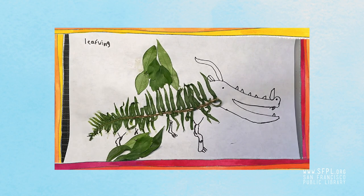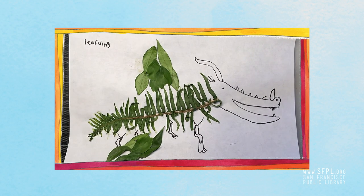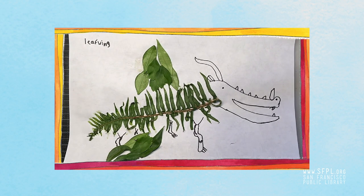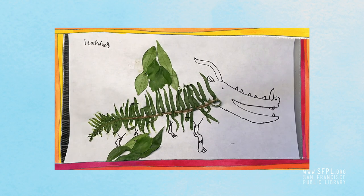And that's it. I hope you had fun making nature collages. I can't wait to see yours. If you can share on social media, I would love to see it at alisondraws on Instagram and Twitter. Bye!